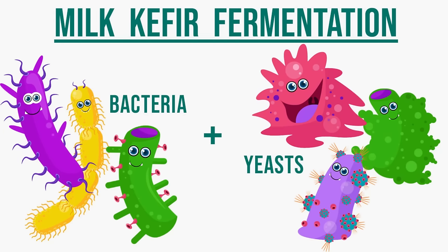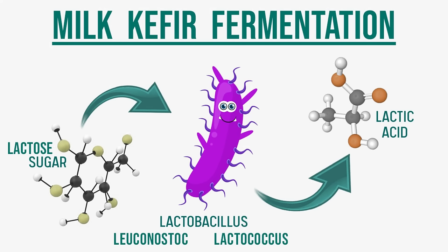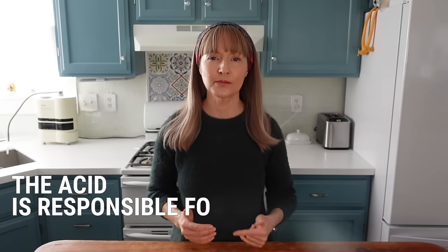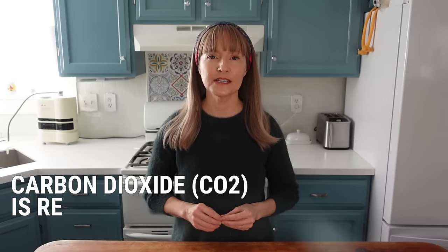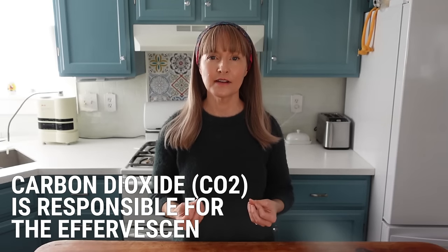Here is a simple overview of how the beneficial microbes of the kefir grains ferment the milk. The microbial species present in kefir grains responsible for fermenting the milk into kefir are a combination of bacteria and yeasts. The bacteria consume the natural sugar in the milk — the lactose — break it down, and release lactic acid as their byproduct. The lactic acid is what's responsible for the tangy sourness of the kefir. The yeast species, also present in kefir grains, process the lactose and release carbon dioxide and alcohol as byproducts. The carbon dioxide they produce is what's responsible for the effervescence of the kefir.